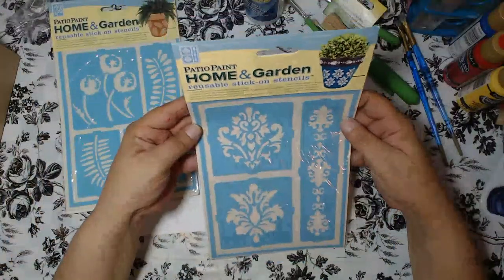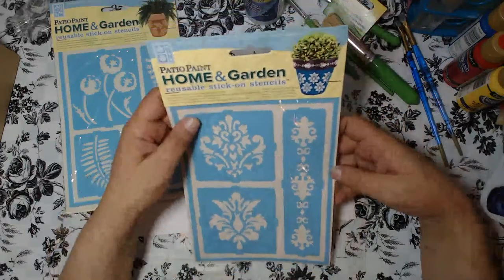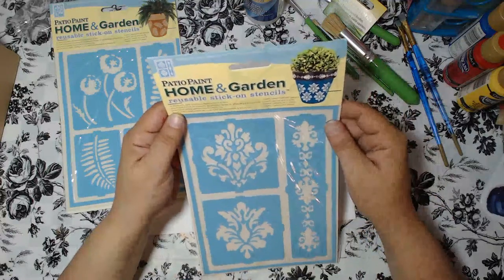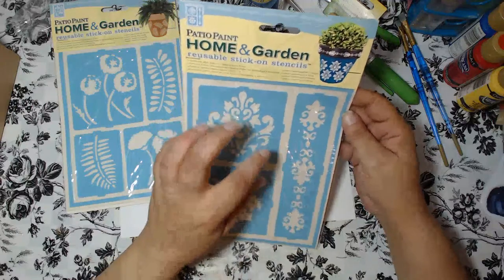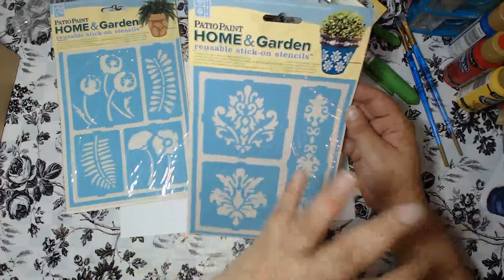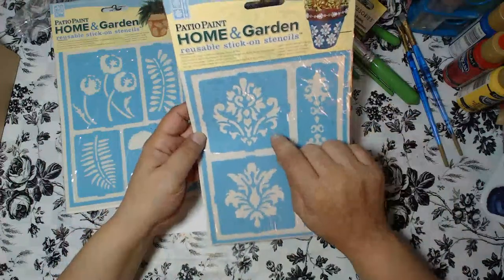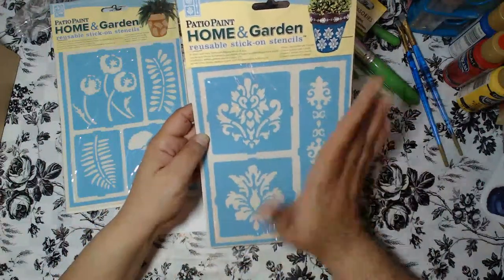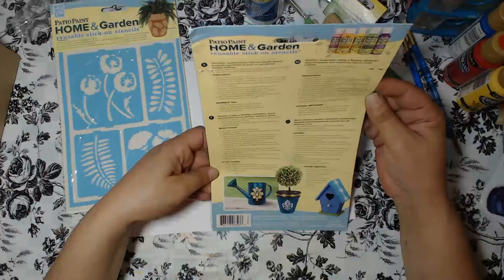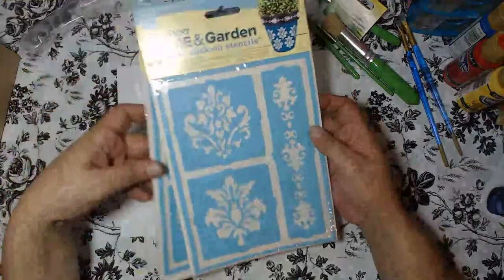The next stencil is called Elegant Mask — absolutely gorgeous and I'm so looking forward to using it. You can use this on flower pots, signs, bird houses, stepping stones, and more. I like to use stencils like this for journaling and different kinds of art, especially on canvas or on round surfaces. With regular stencils it's hard to get coverage on curved surfaces, but with stick-on stencils you apply it and your stenciling comes out perfect. This is part of the Patio Paint line.